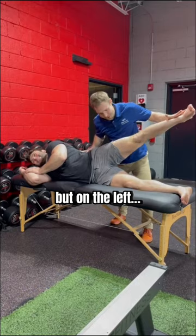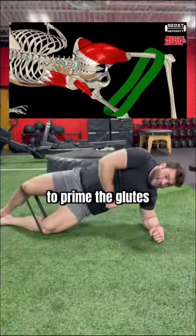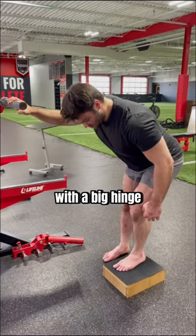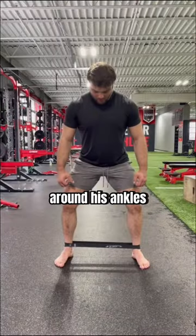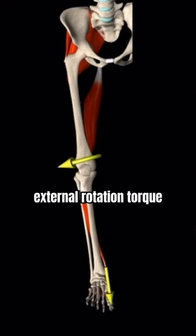Strong resistance here, but on the left — much weaker. So we used the side plank clamshell to prime the glutes, then a single leg touchdown with a big hinge. Next, we put a band around his ankles and had him squat with cues to create and maintain external rotation torque.